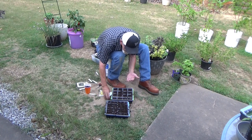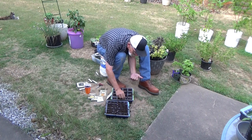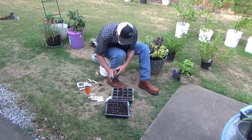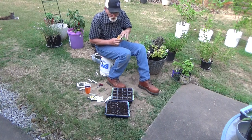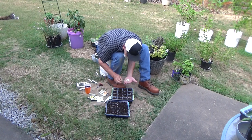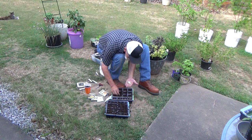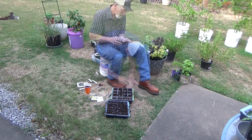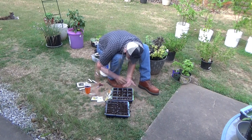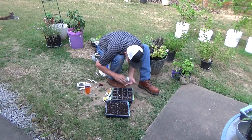Our butternut — we do like the butternut. You can make bread with it. Anything you make with butternut squash you can freeze and save. It's a really nice squash. And our spaghetti squash — we really like that too, and it lasts on the counter a long time. I'm only going to plant one seed in each cell, and we're going to plant a bunch of these. Our summer squash grows very fast, so we'll do one cell each of that, six of the straight neck, and six of the zucchini.